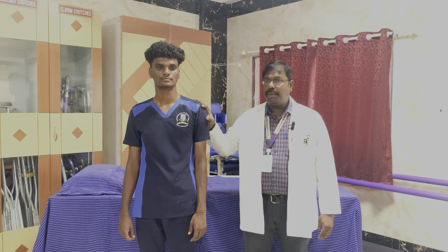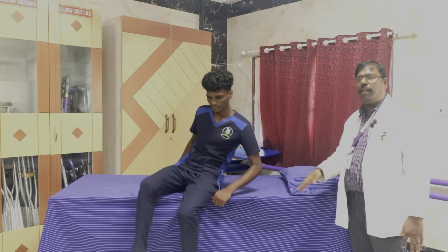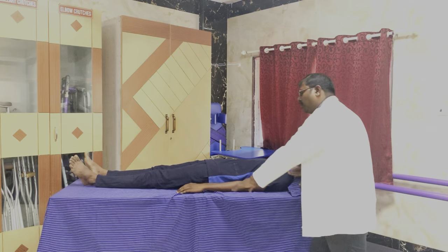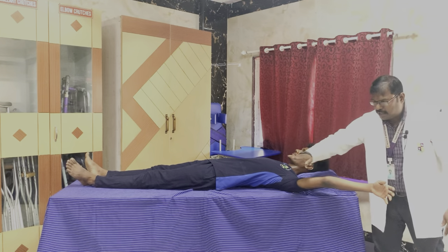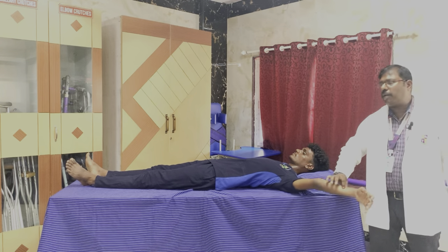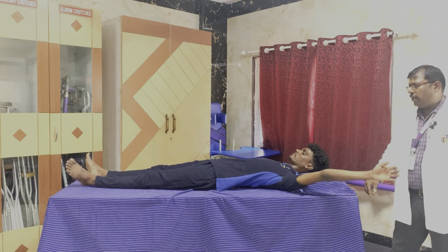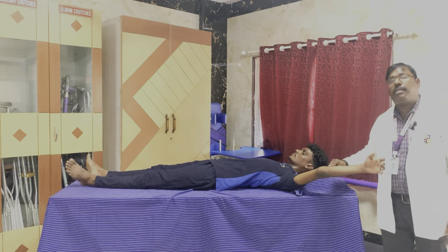For muscle power 2, positioning is very important when checking grades for manual muscle testing. Muscle power 2 is elimination of gravity. We ask the patient to lie in supine lying and perform the full range of motion. The movement is done horizontal to the ground, parallel, eliminating gravity. This is muscle power 2 — when the patient is able to do the range in full range, the movement happens horizontally, eliminating gravity.